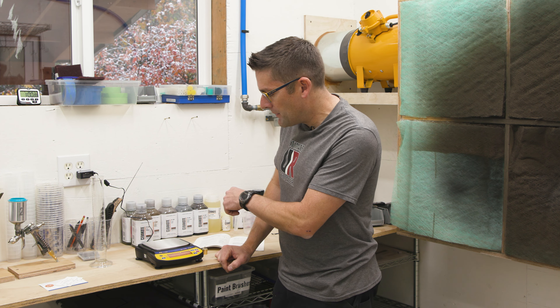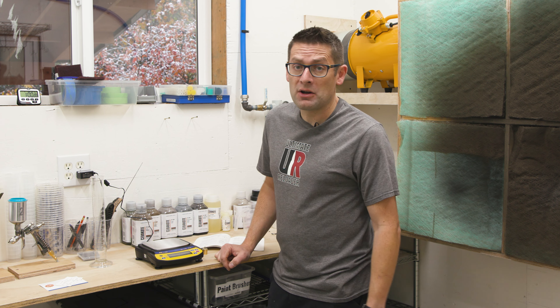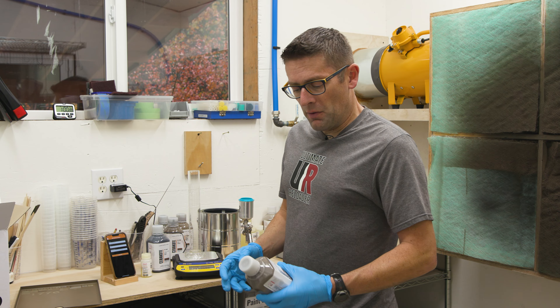It's got a 3100 gram capacity, which is going to handle anything we need for Cerakote and epoxy mixing. I think it's time for a demo — let's mix up some Cerakote.